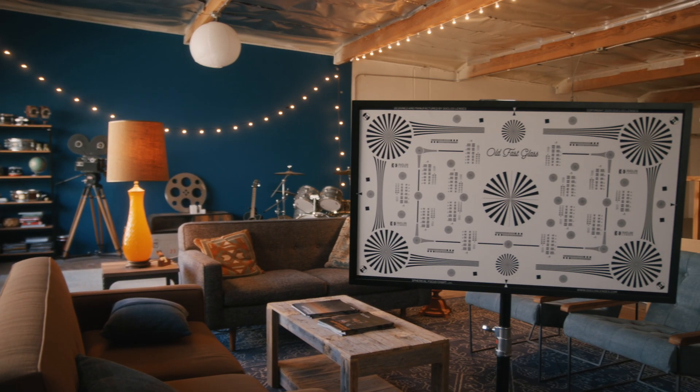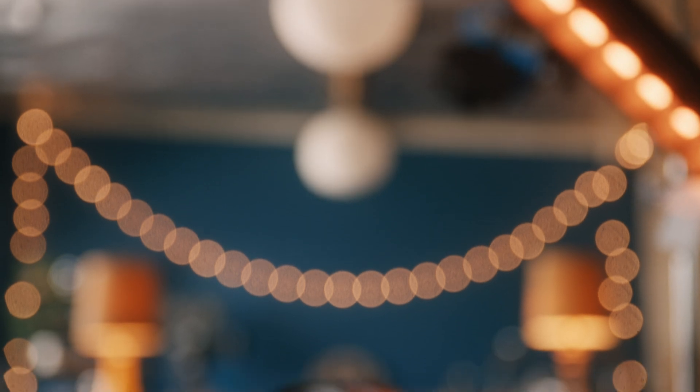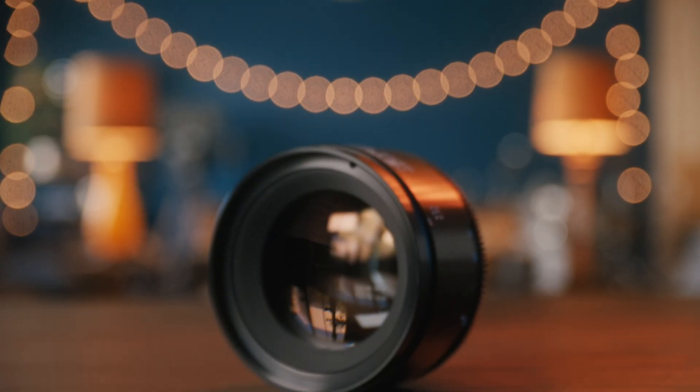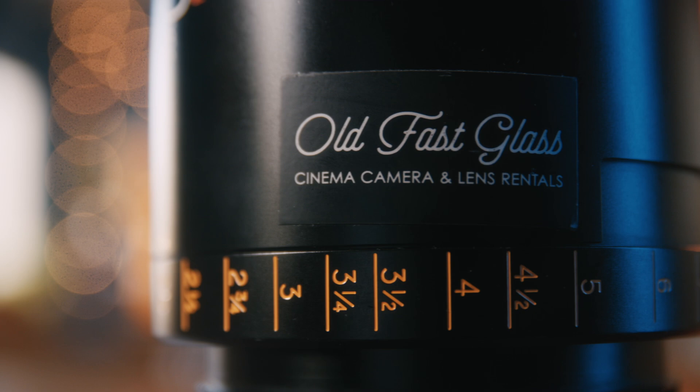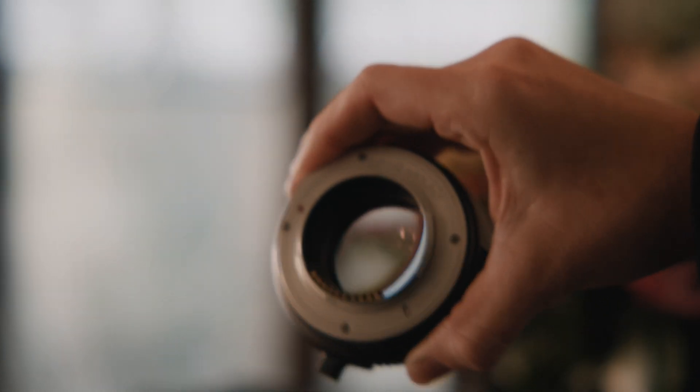Lens makers will use aberration to help sculpt an image into a style, which is why pairing the right lens with the right story is an art in itself. Companies like Old Fast Glass are experts in this space — when it comes to pairing the character of rare and unique lenses with a story, Old Fast Glass has the ideal inventory. But what happens when you don't have access to high-end lens options? The Module 8 tuners are supposed to dial in the character of a vintage lens, so we decided to try it out.